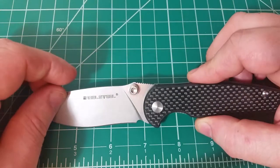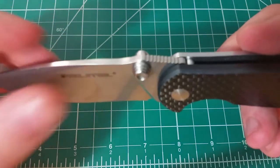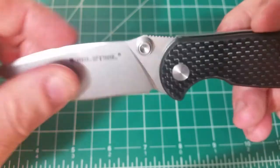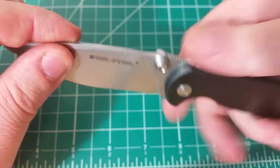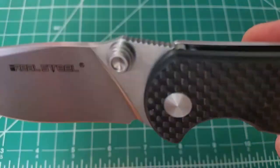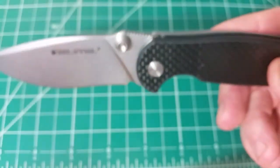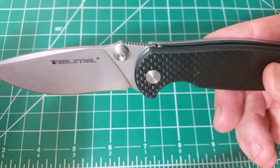Other things about the blade I like a lot are the thumb studs. They're a really nice design — big, beefy, really easy to get ahold of and really easy to actuate, as we'll see in a couple of minutes. The jimping is functional as well — not perfectly grippy, it is a little bit sharp, but there's a good amount of traction and a good amount of jimping overall. Good touch there for ergonomics.